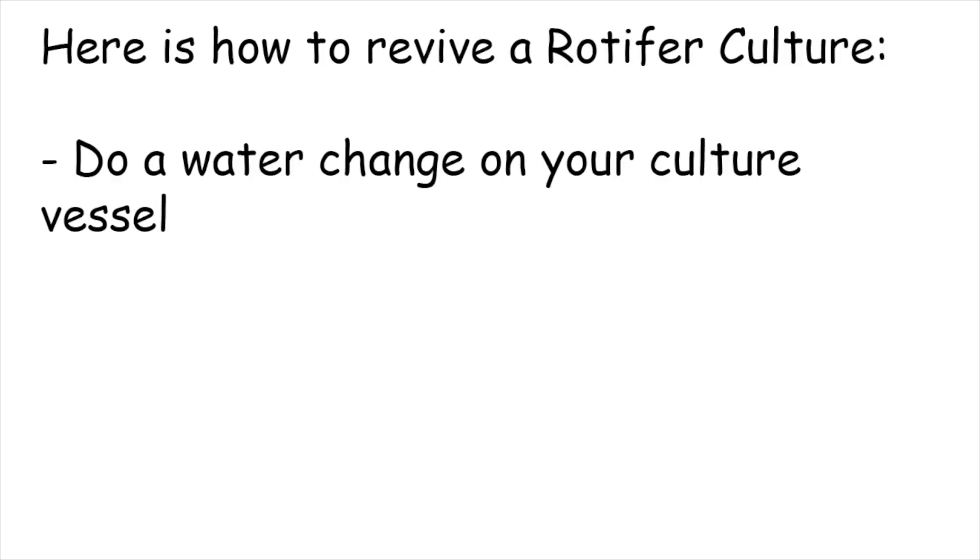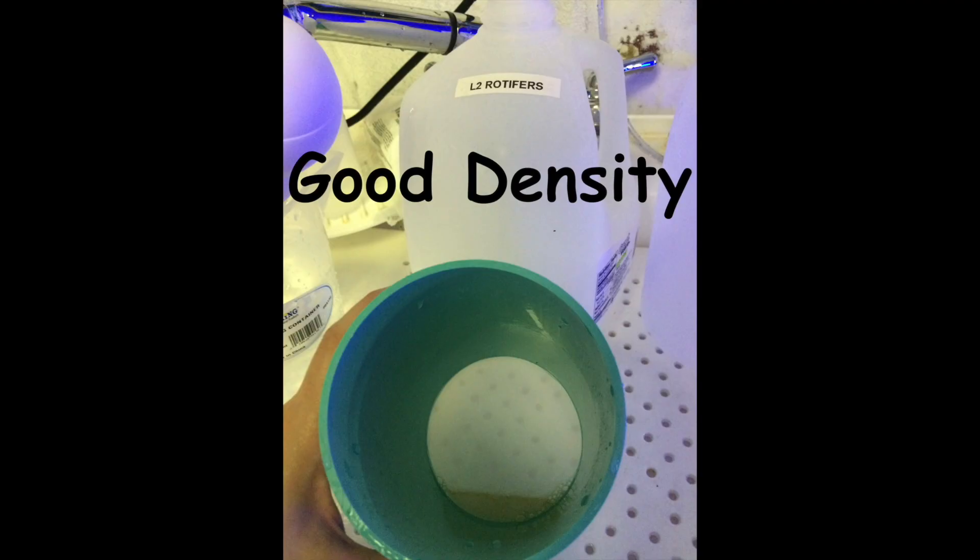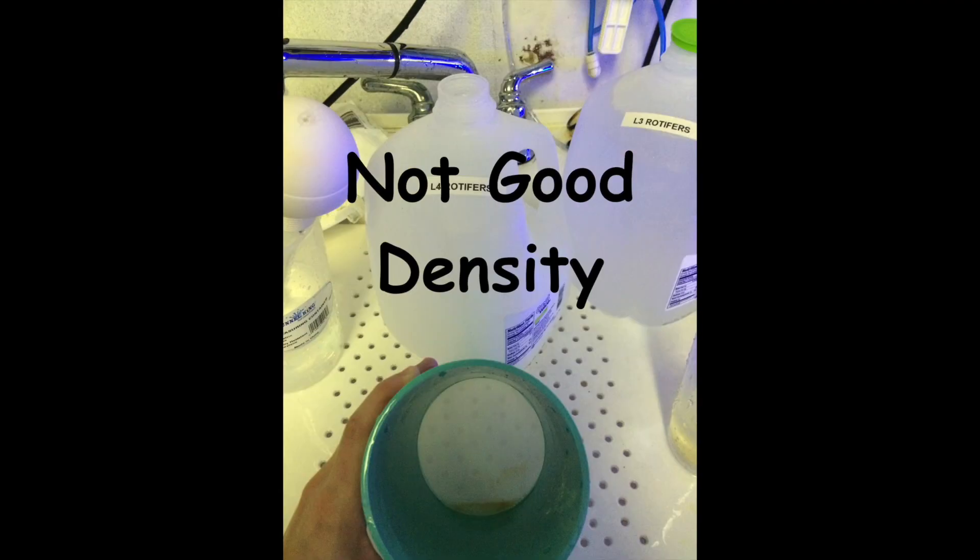When your culture is not very dense, here is what you can do in order to revive it. First and foremost, do a water change on your culture vessel. Once you've done that, return the rotifers into the clean water and add their food. You can check the culture daily to see how it's growing. Just like anything else, you will learn as you go, but keeping the picture log will help you learn even quicker.